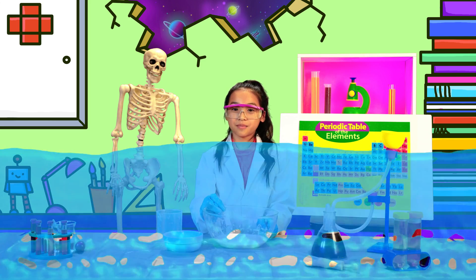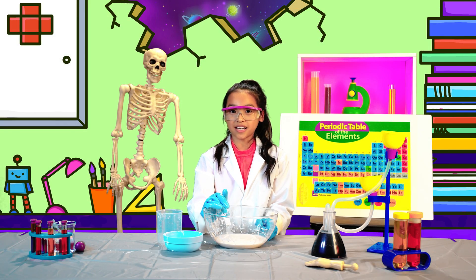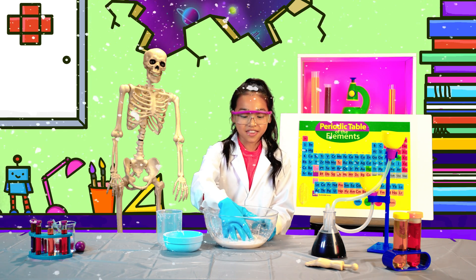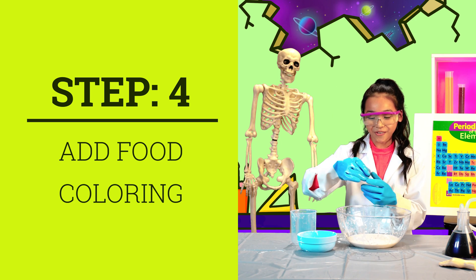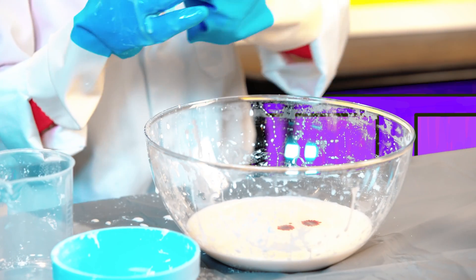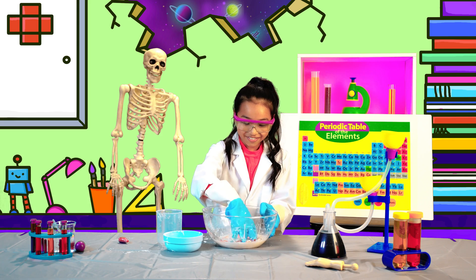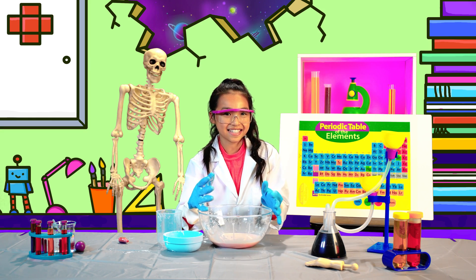Keep on adding water till it becomes thick and hardens when you tap it. If it gets too runny, add more cornstarch till it gets thicker. When it feels about right, add a bit of food coloring to make it look cool. It's very pink. Now let's science!